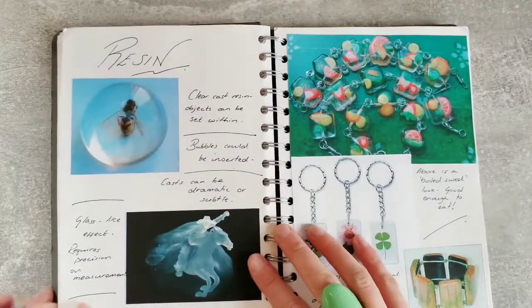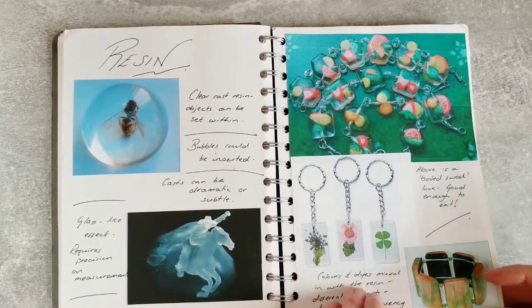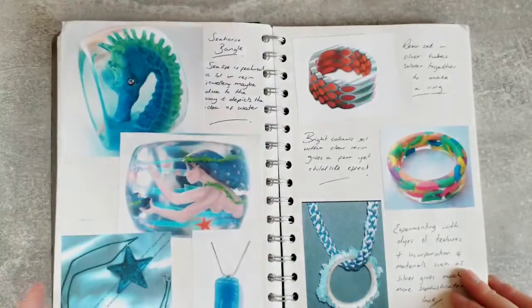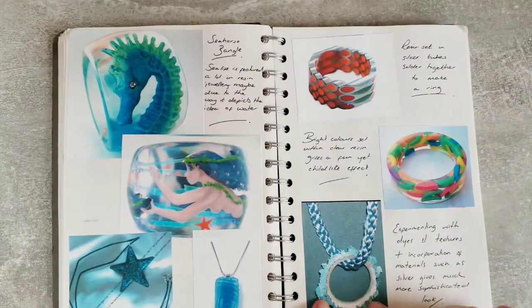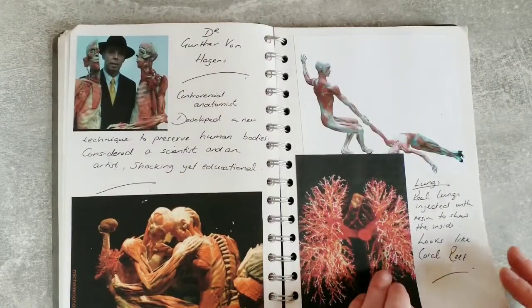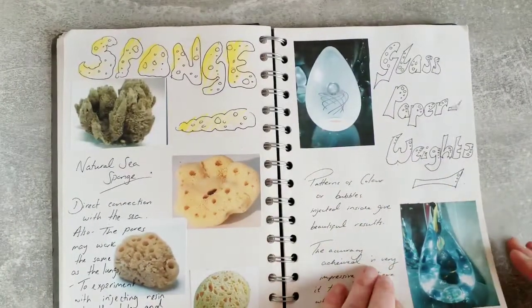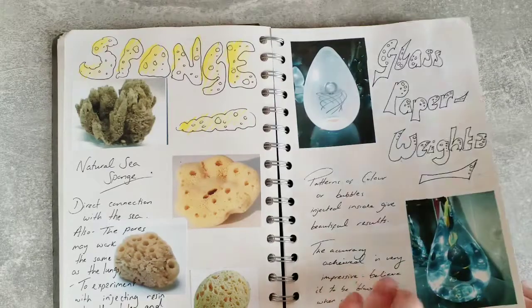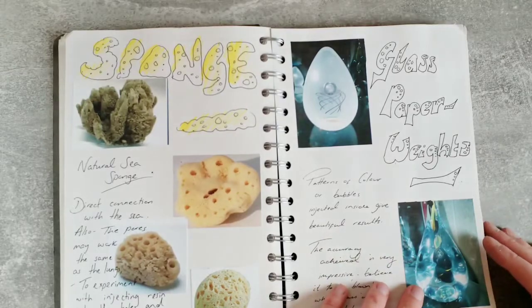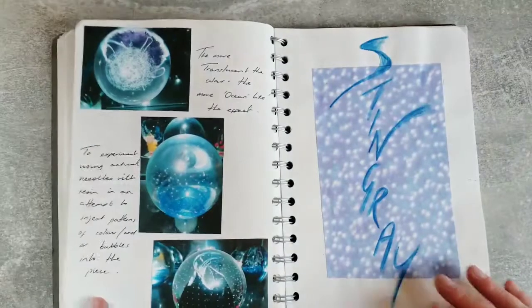I also started exploring resin - it was something I'd seen on a piece of jewellery and I was quite interested in seeing how I could use it within my own designs. I quickly established that resin is used in a lot of different products to create completely different effects. A lot of these ideas and concepts I don't actually go on to use, but it's only by exploring these material areas and doing that research that you can eliminate ideas or decide how you're going to progress.